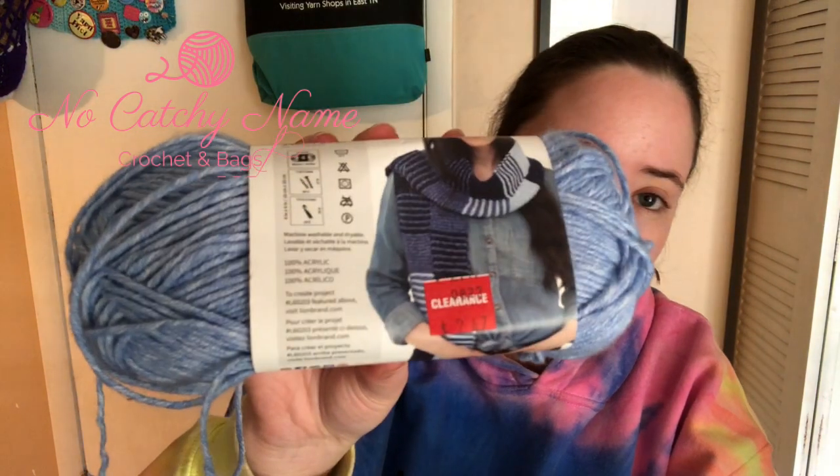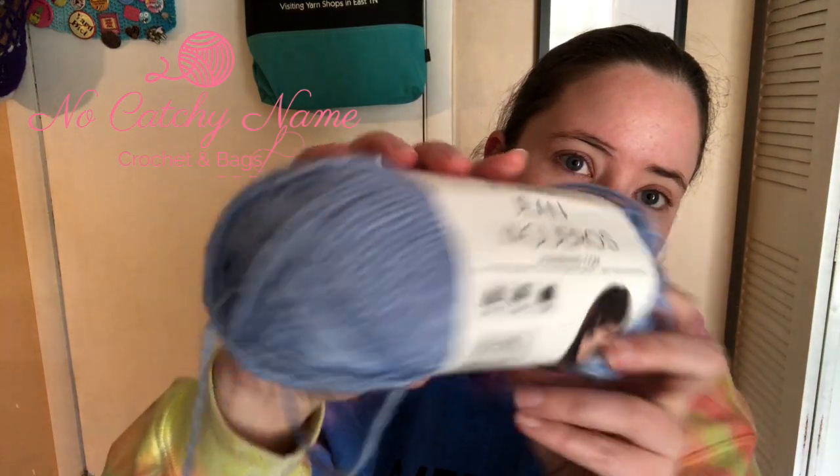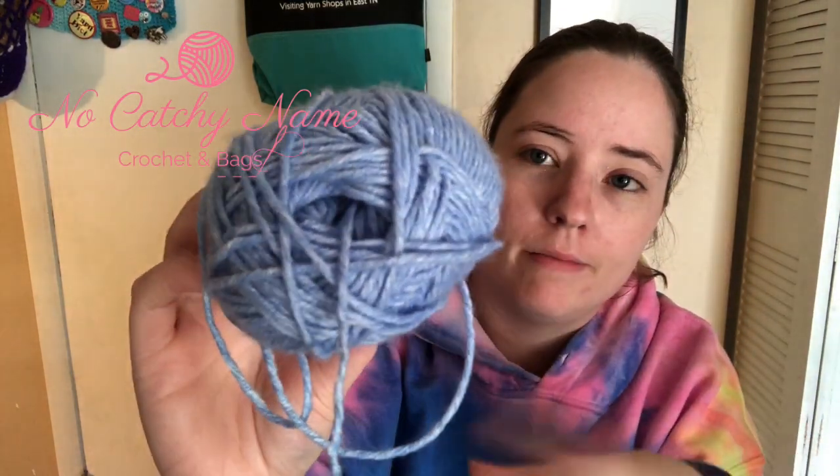I bought some yarn on clearance at Joann's a few months ago — it was in the summer. I bought five balls of Lion Brand Jeans in the colorway 'Faded.' It's a pretty light blue with white marbledness in it. Each ball is worsted weight and 246 yards, so I have just over 1,200 yards of it.